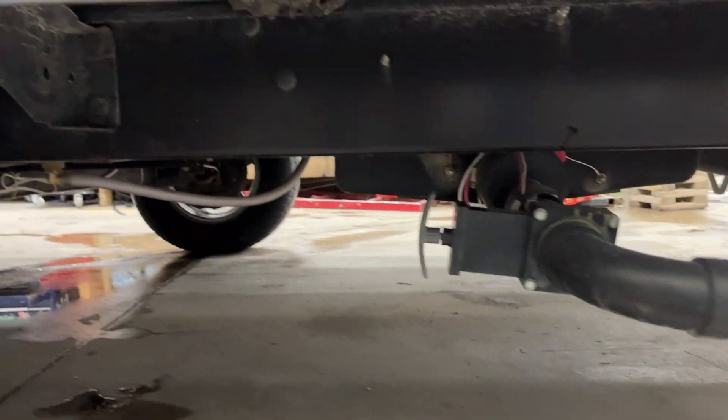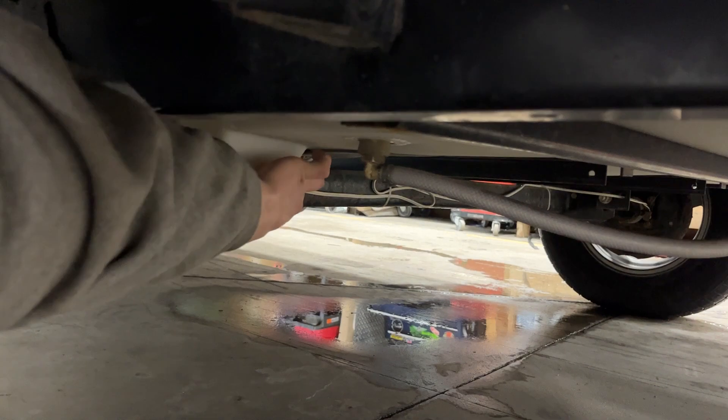That sticker here says fresh water tank drain — it's kind of more so just in the middle of your axles, actually. Definitely easier to access from the back. Basically a little tuck there; you're going to turn that back side of it until it drains out. As simple as that — once you're done, just close it back off.